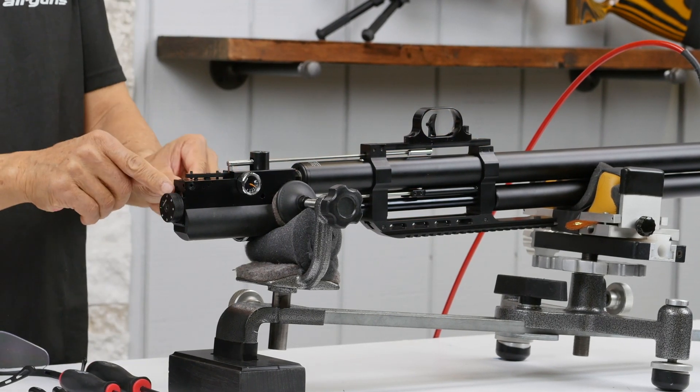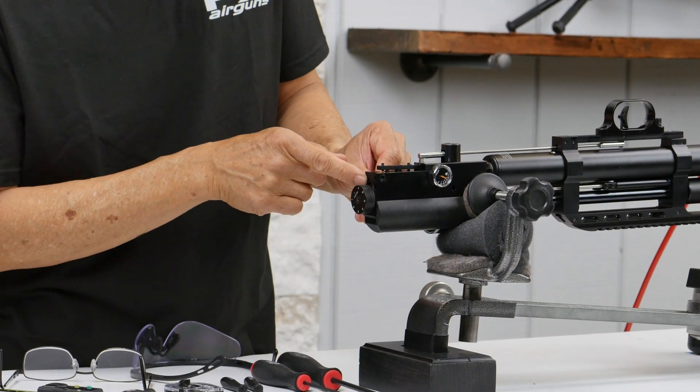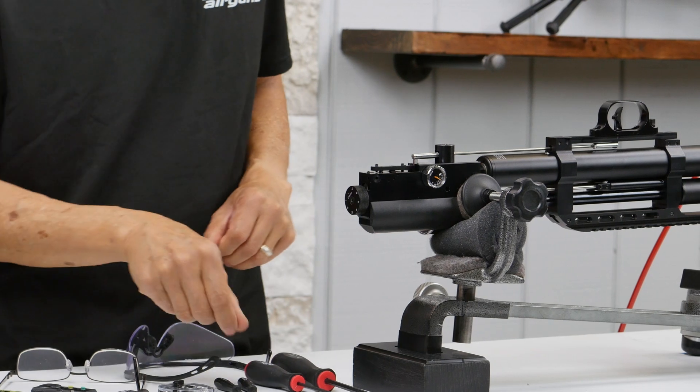We need to preset the hammer spring adjuster. On the side here I'll show you what that looks like.